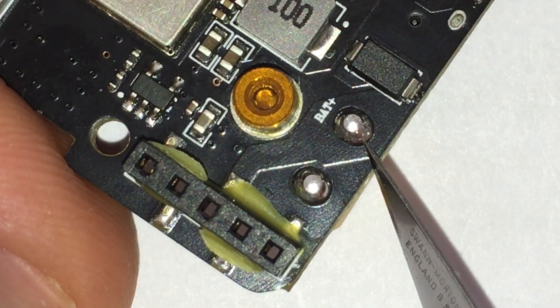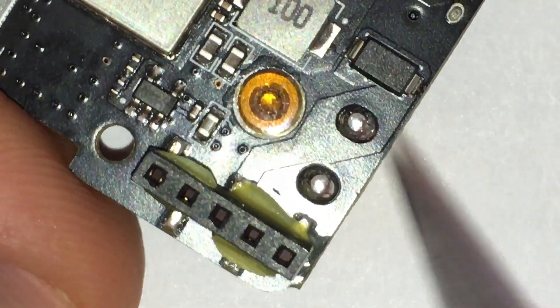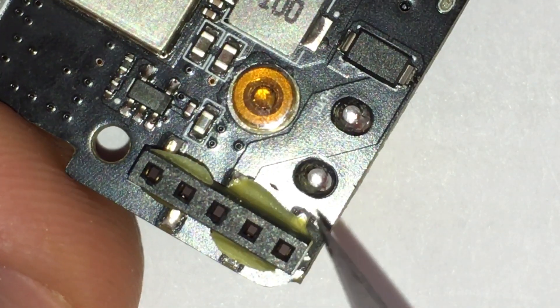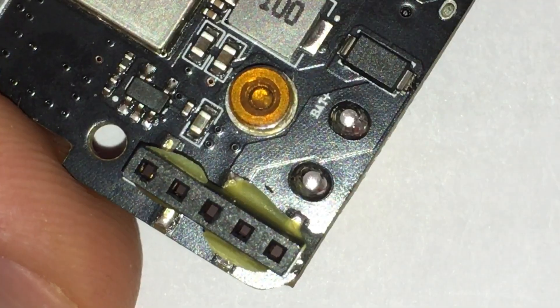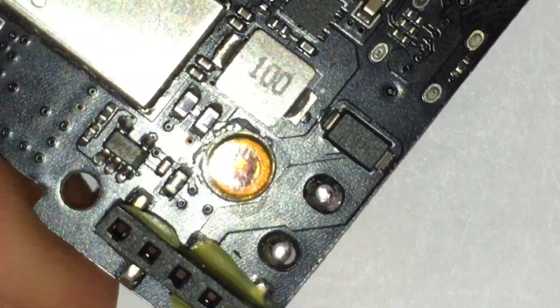...then you're feeding 12.6 volts or whatever directly into the 5V line on the radio, and that's almost certainly going to cause some damage internally to your radio. And maybe the module itself as well — I don't know about that, I haven't tried it, and I don't think I will.